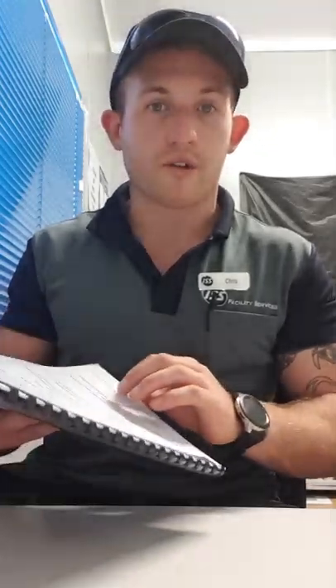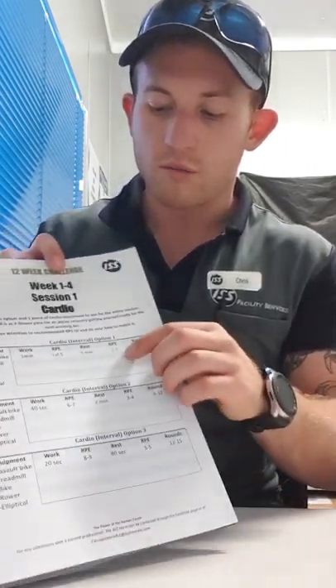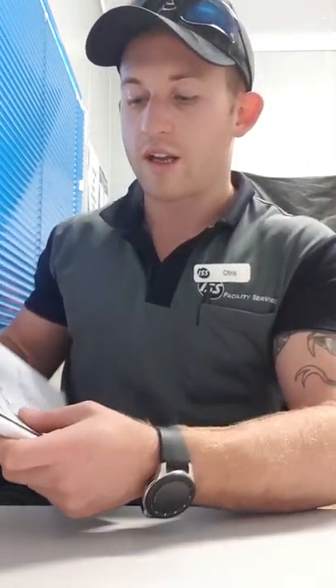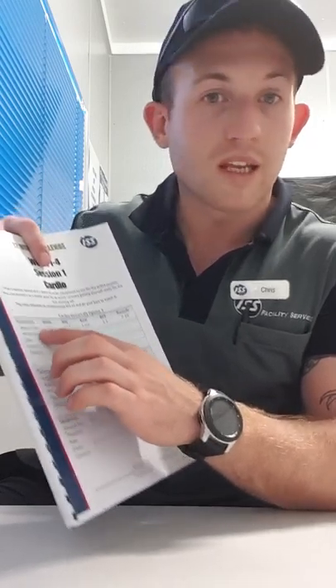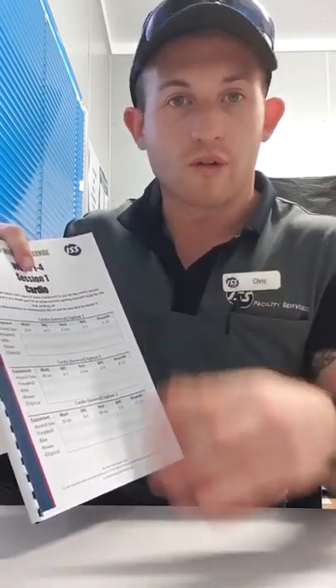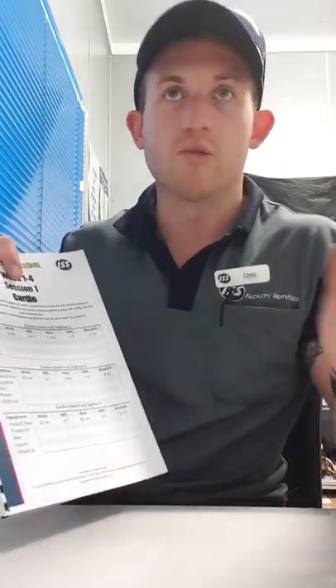I'll go through just the first cardio session. With the cardio session, this is where those RPE levels come into effect. First one is interval training. Pick your weapon — whatever cardio equipment you want. You can go for a walk, go on the treadmill, bike, row, do the assault bike, elliptical, whatever you want. Doesn't matter — pick whatever one you like and we'll do that.